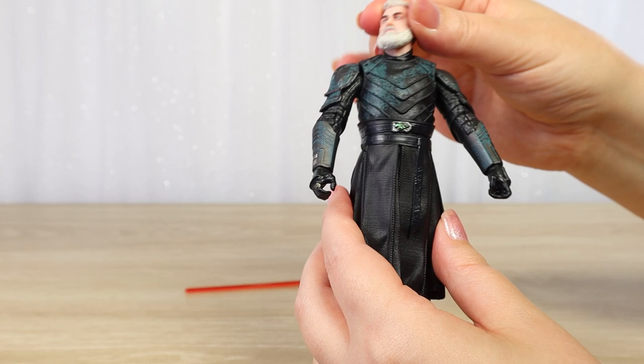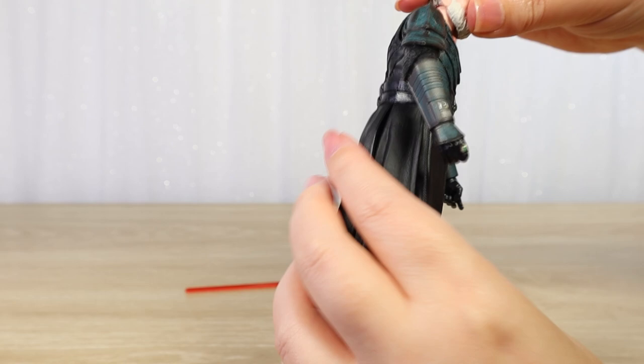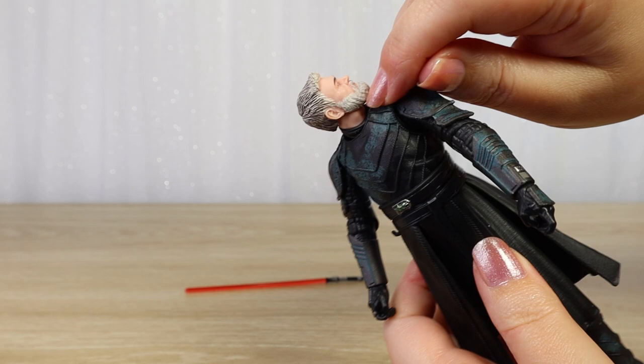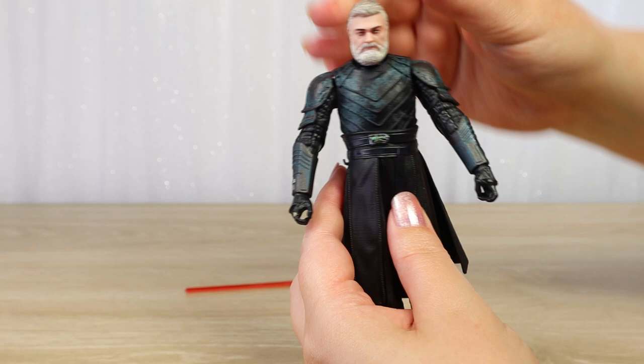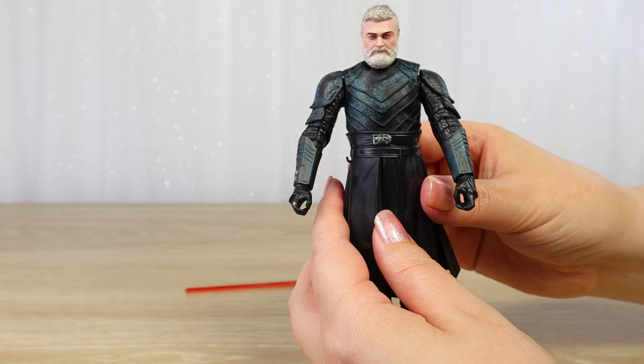We've got movement of both the neck and the head — I can move the neck around. You can kind of see the Adam's apple pointed to the side. His head moves very well, very freely, so we can get all sorts of movement and poses. Generally speaking, I think he looks pretty cool with his head tilted just a little bit down, because he is an imposing character.